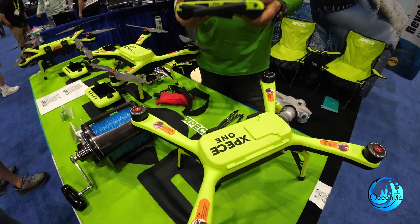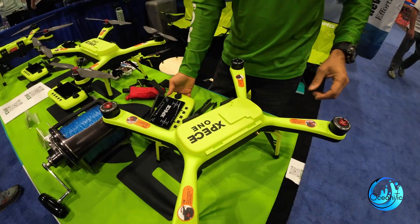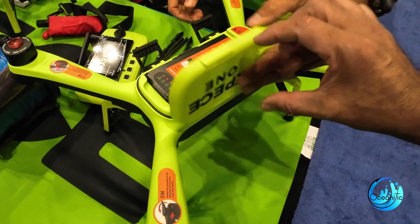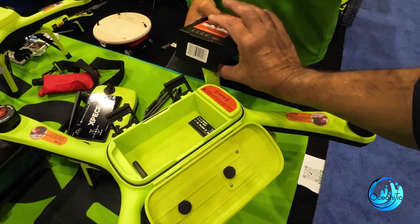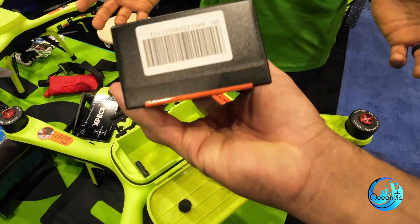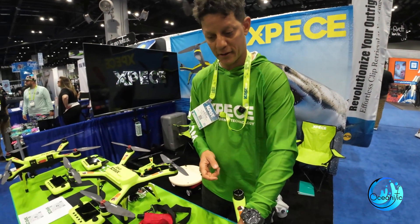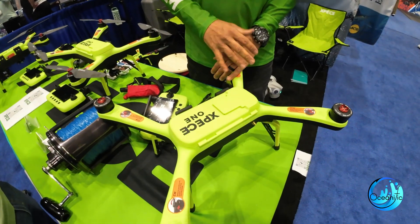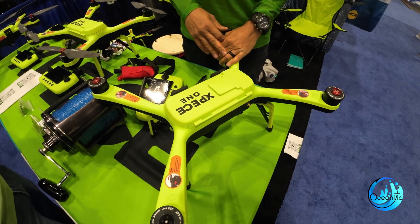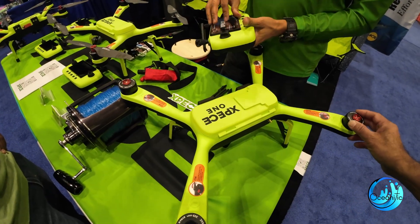Could you show me the remote and its parts? Sure. This is where the battery goes. Battery life is approximately 28 to 29 minutes without bait. Once you add bait, it changes depending on the wind and the weight. You turn it on, close it, wait about 30 seconds for it to get its GPS position, and you're good to go.